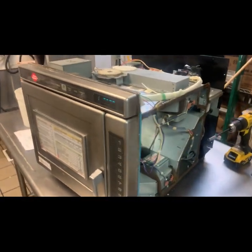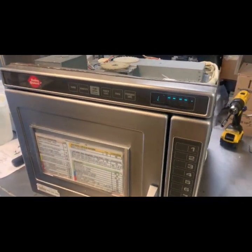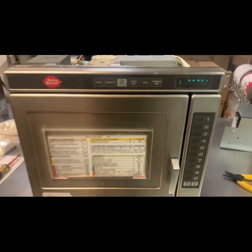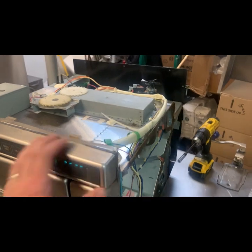Booster oven. Welcome to another episode of Booster Ovens All Day Every Day.